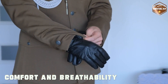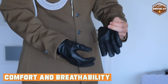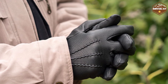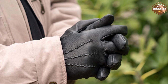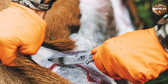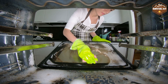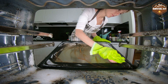Comfort is crucial when choosing the right gloves for extended wear. Leather gloves offer excellent comfort as they conform to the shape of your hands over time, providing a personalized fit, and tend to be more breathable, reducing the risk of sweaty hands during prolonged use. Rubber gloves, while effective at protecting against liquids, may be less breathable and can cause your hands to feel sweaty after extended use. However, some rubber glove varieties come with inner linings that improve comfort.